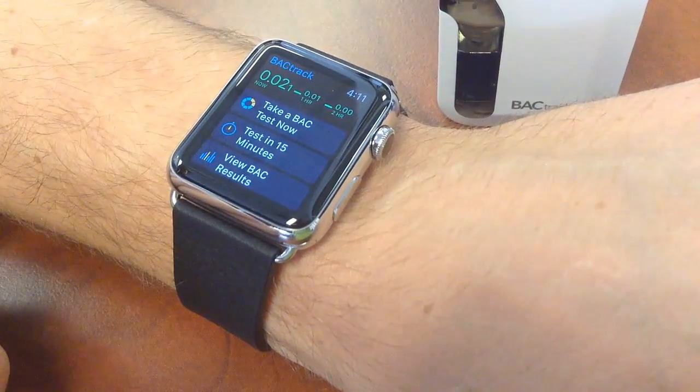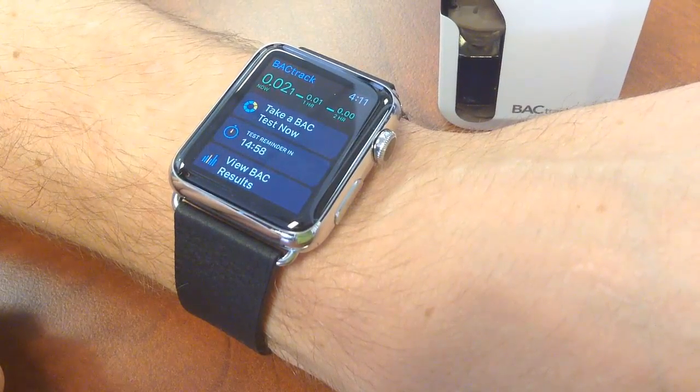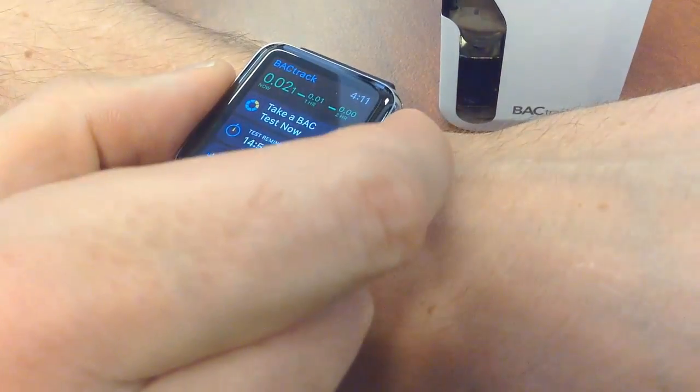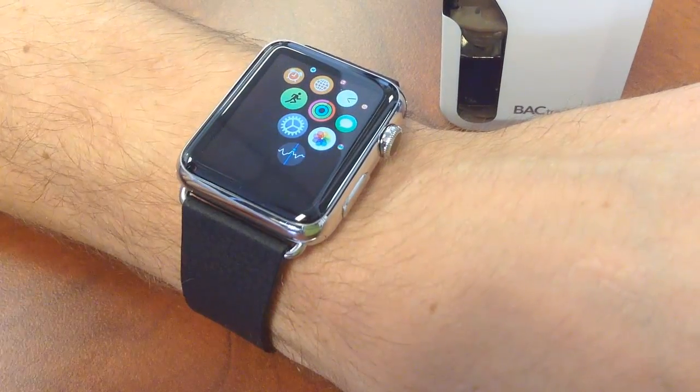I'm going to hit done here, go back to the main screen. You can set a reminder to test again in 15 minutes. Real simple to use, pretty cool. That is the BACtrack app with Apple Watch. We'll see you next time.